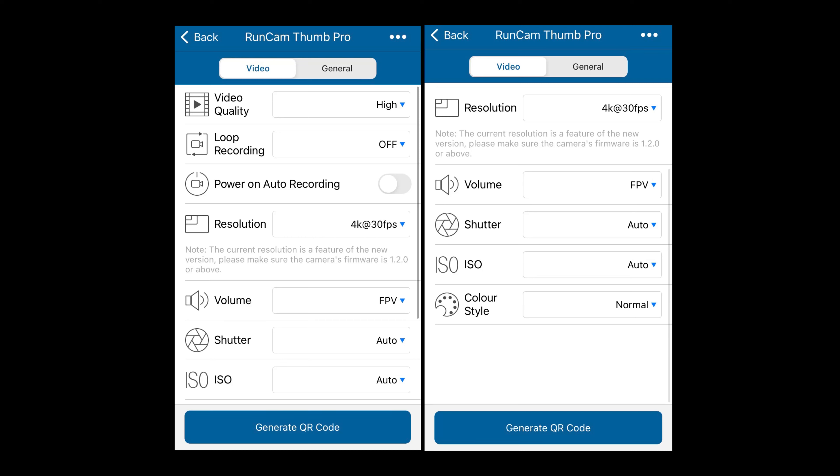I recently received my RunCam Thumb Pro. I immediately put it on a drone to check out some of the differences of the ND filters on a sunny day.